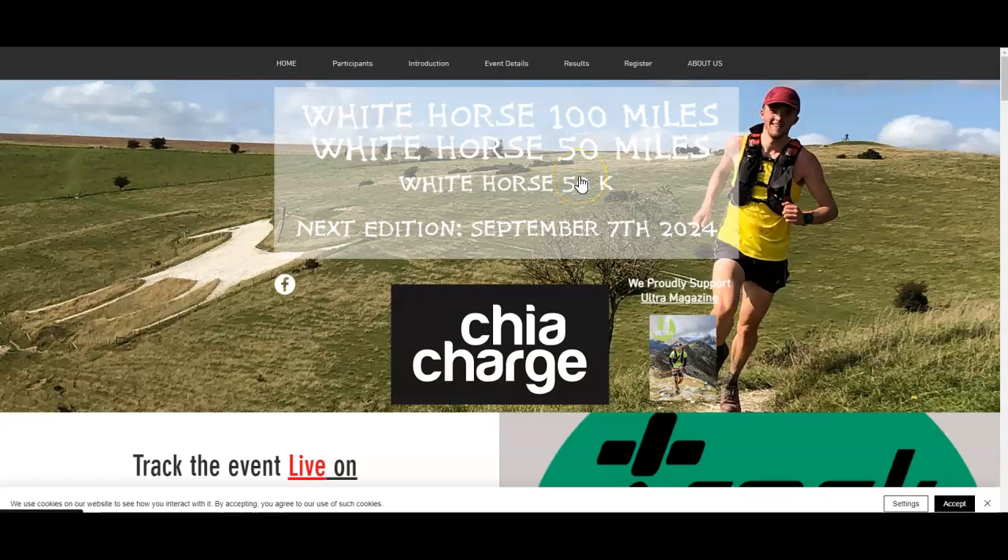Hello, this is Richard at Beyond Marathon. I'm going to take you through a course preview of the White Horse Ultras, which feature a 100 mile, a 50 mile, and a 50k event.